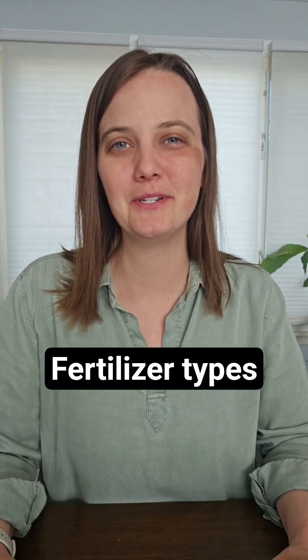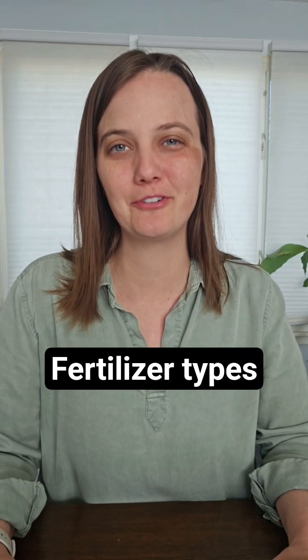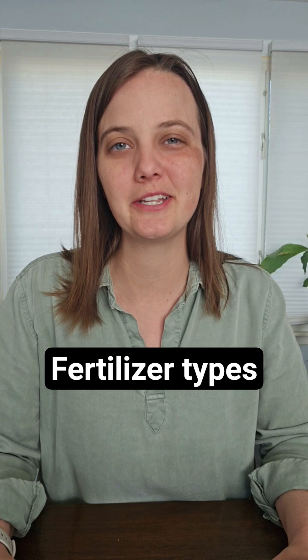Hi everyone, it's Laura here with the University of Minnesota Extension and today we're talking about fertilizer. There are two main types of fertilizer that you're going to see at the garden center. One is a soluble fertilizer, which means it dissolves in water, and the other is a slow-release fertilizer — little pellets that slowly release nutrients over time.